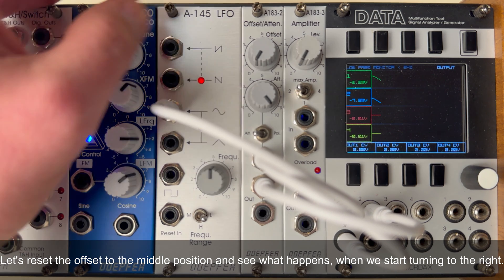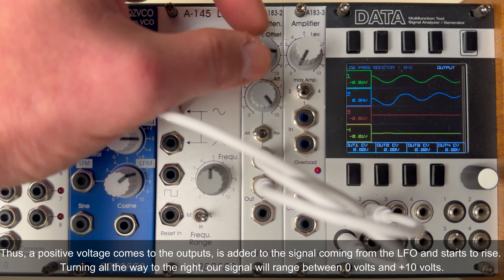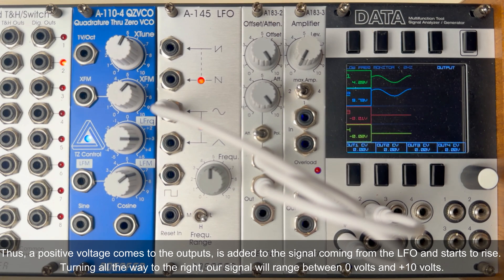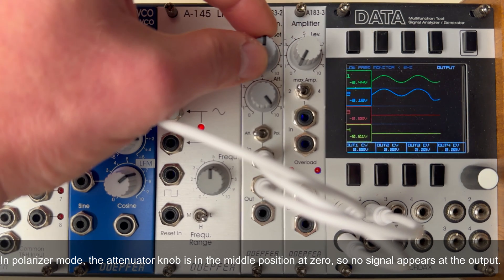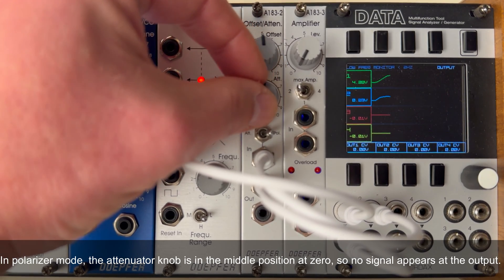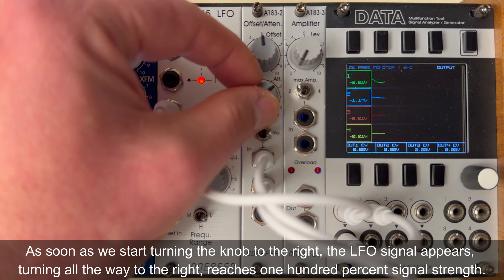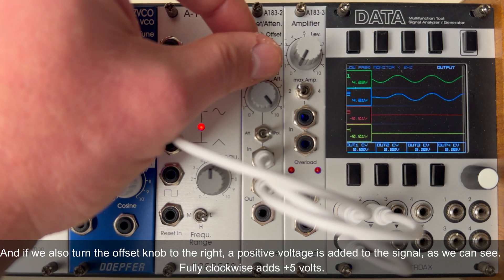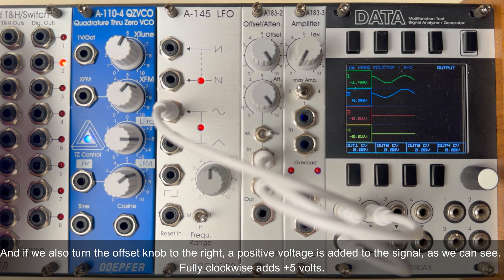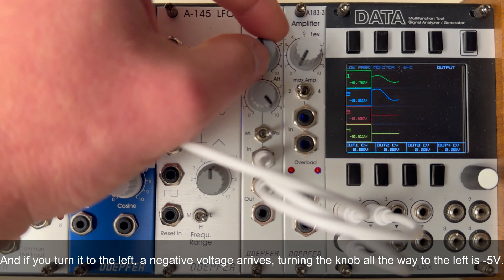Resetting the offset to the middle position and turning it to the right adds a positive voltage to the outputs, which is added to the signal from the LFO — turning all the way to the right, the signal will range between 0V and +10V. Now in polarizer mode, the attenuator knob is in the middle position at 0, so no signal appears at the output. As we start turning the knob to the right, the LFO signal appears, reaching 100% signal strength fully clockwise. Turning the offset knob to the right adds a positive voltage; fully clockwise adds +5V. Turning it to the left brings a negative voltage; fully counterclockwise is -5V.